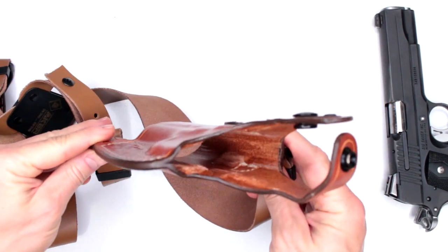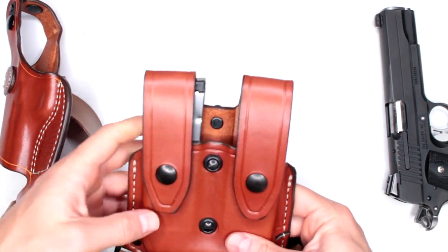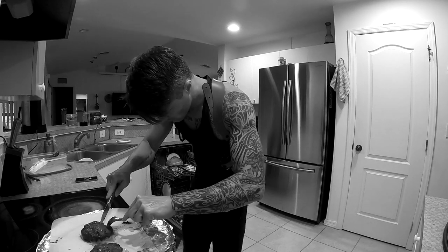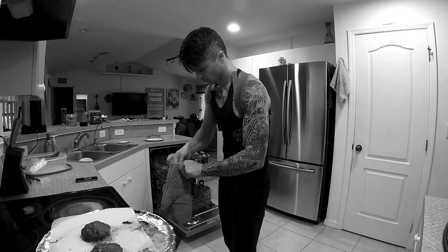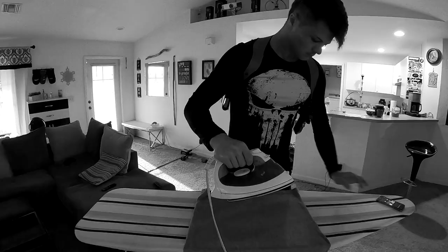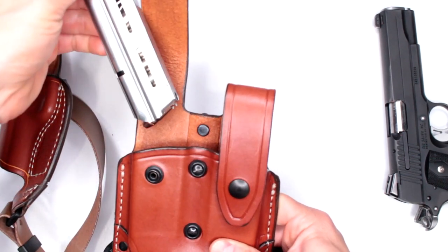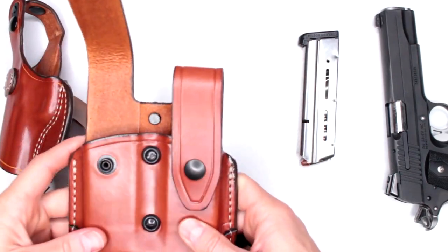For a very long time I've been saying that the most comfortable holster out there is a shoulder holster system. You just cannot find something that is more versatile, more comfortable — something that you can wear all day without taking it off. Today I have been wearing it while cooking, making my burgers and french fries in the oven, or doing chores. This system is very comfortable; you don't really notice it whenever you're sitting or walking around.